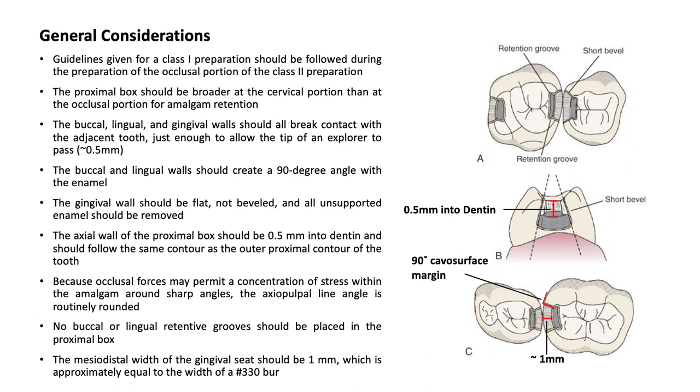No buccal or lingual retentive grooves should be placed in the proximal box. The mesial-distal width of the gingival seat should be 1 mm, which is approximately equal to the width of the number 330 burr.